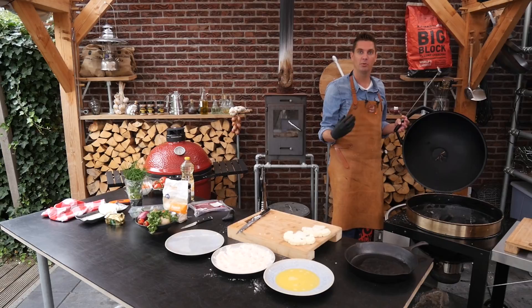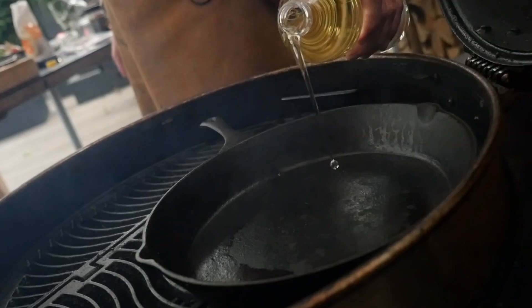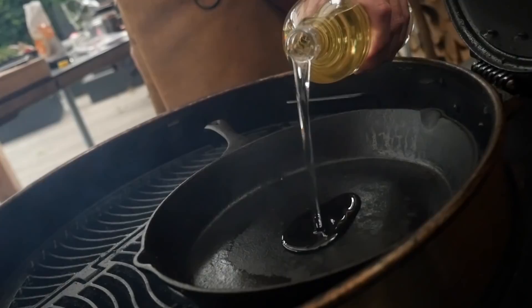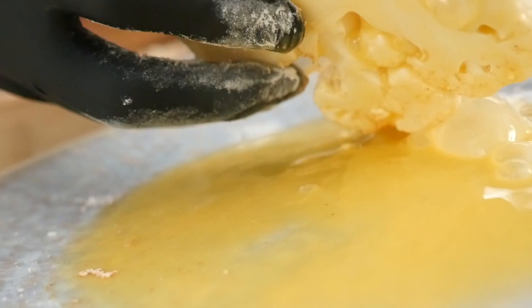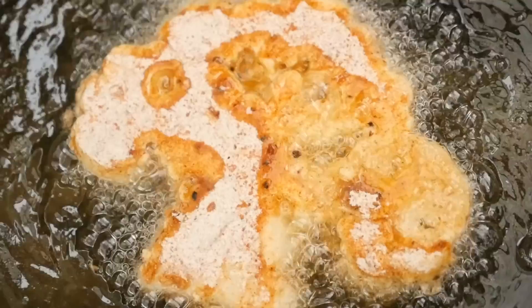We want to prevent a fire and ruining our food. We'll put the grill grate on, place the pan over the charcoal, and slowly let it come up to temperature. We'll put a layer of olive oil in the pan about a finger high. Our oil has reached 180 degrees Celsius — it's time to fry these beautiful cauliflowers. First into the egg, then dip into the seasoning and flour, and now we'll fry them up.